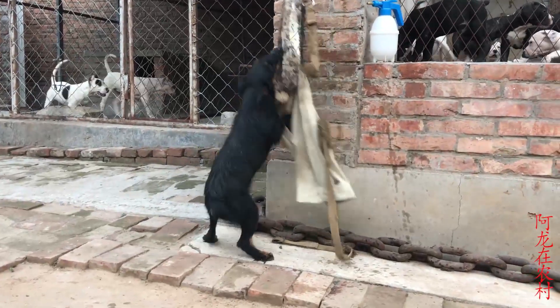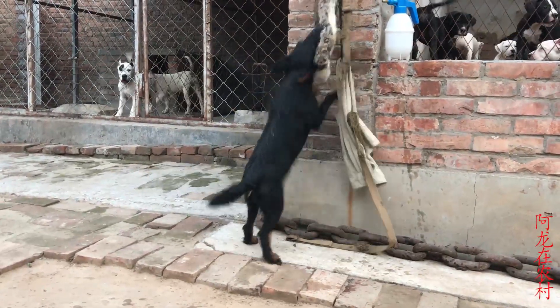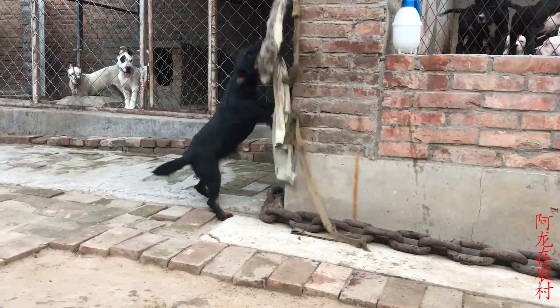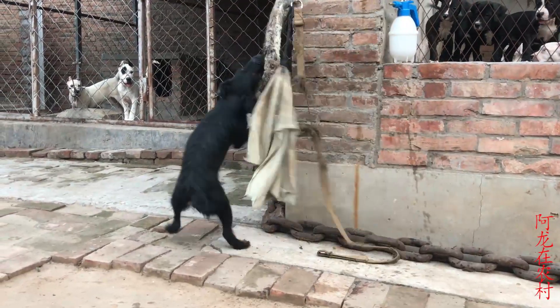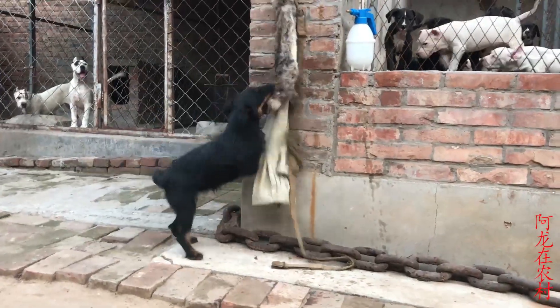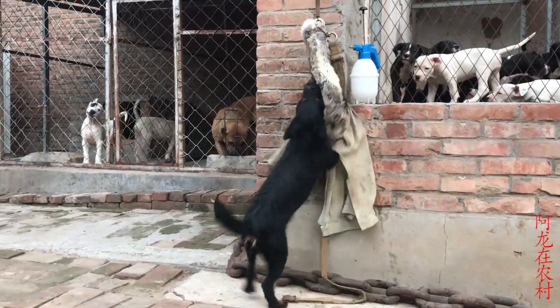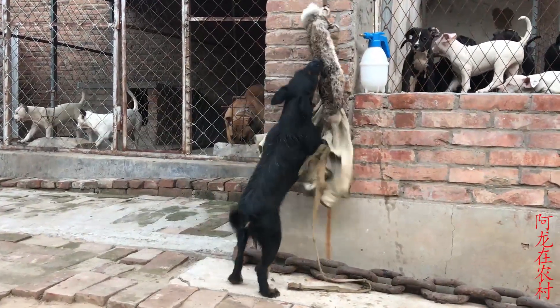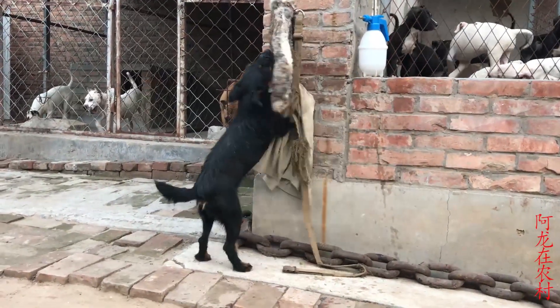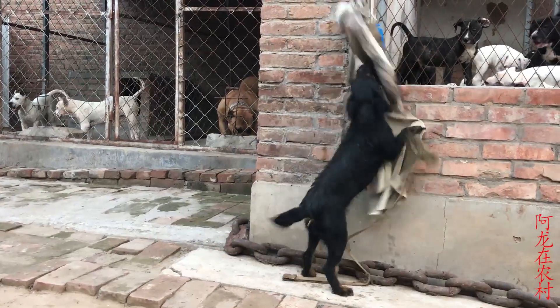This dog is very good. I'm so excited to see the cat.